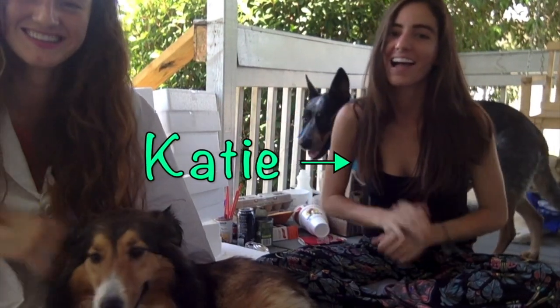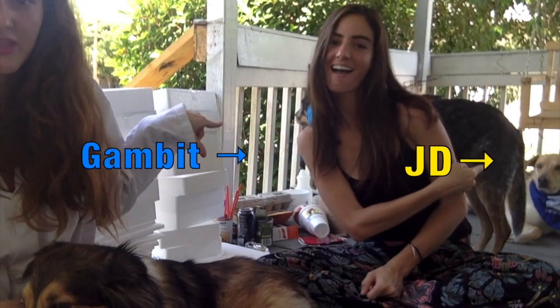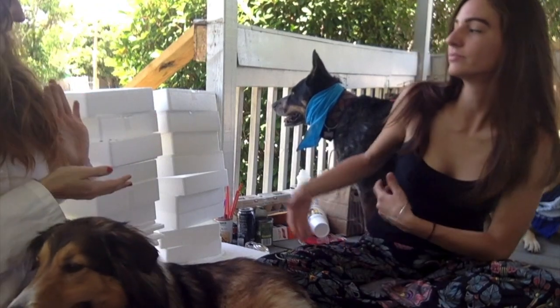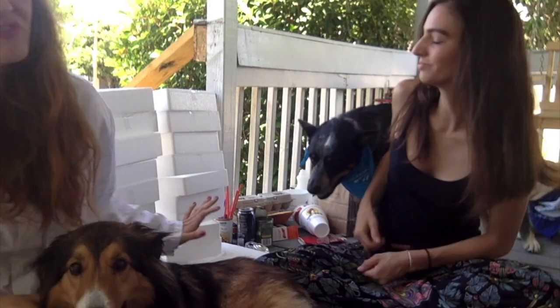Hi guys, welcome to Allie and Coco's Science Show. I'm here with my sister and Colette's cousins — that's Gambit and JD over there — and we are doing a really fun DIY, kind of kooky experiment thing. Today we are using lots and lots of trash and recyclables, mostly plastics and styrofoam, and we are going to make animal trash art.